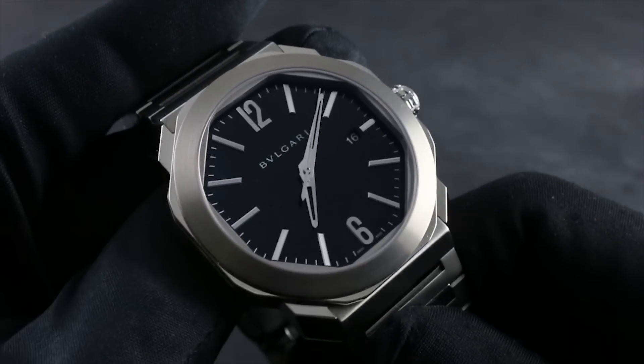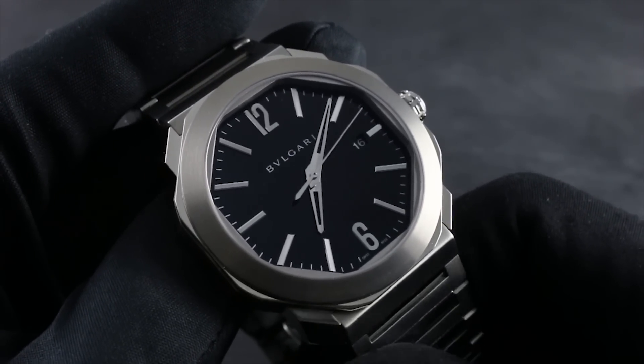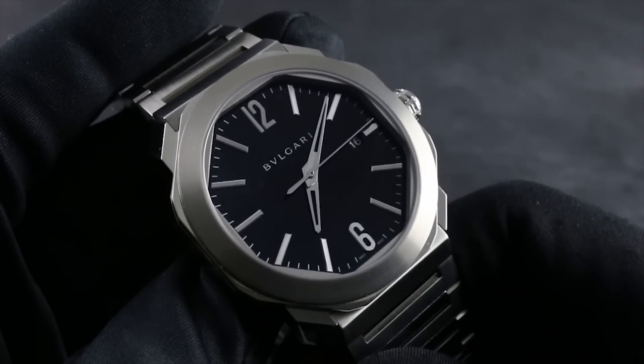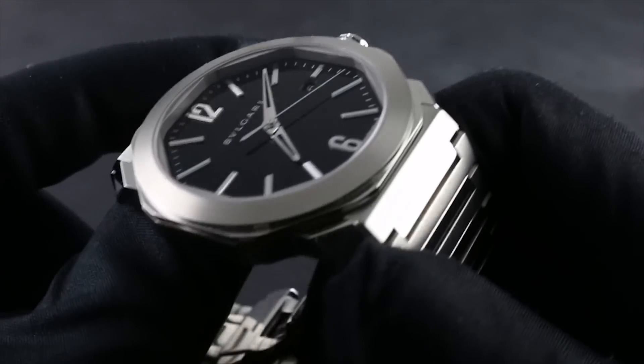Greetings, I'm Tim of Govberg and welcome to the world of Bulgari. Today I'll be your guide to the features and unique virtues of the Bulgari Octo Roma 41 millimeters in brushed and polished stainless steel.